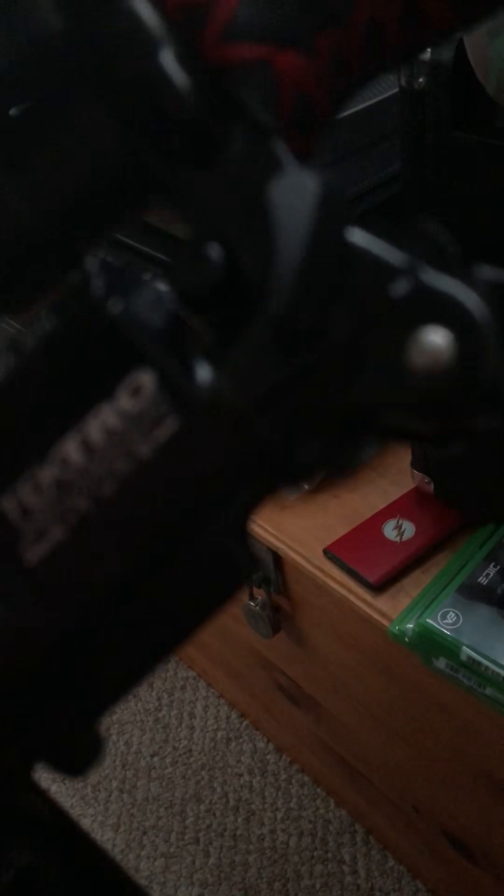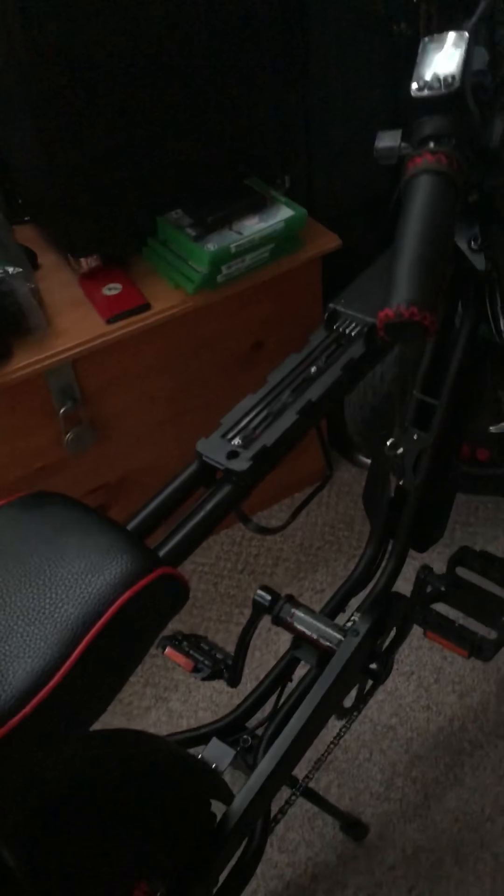Those are the new Tektro brakes, and I'm pretty impressed so far. The stopping power seems pretty excellent. Hopefully I won't have to do a ton of adjustments like I was before with the mechanical disc brakes that came with this bike originally. And there's a little update on the Super 73 Rose Ave special edition, limited edition bicycle with some nice upgrades.